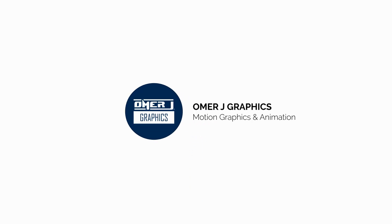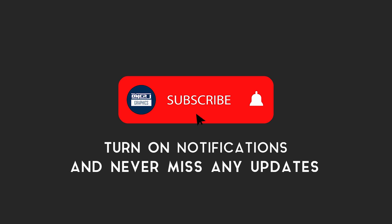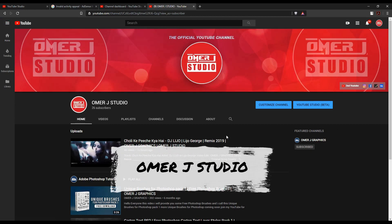Hey everyone, this is Omer J Graphics. Good to see you today. I'll show you this, but first subscribe to my channel and click the bell icon for the latest updates. Join our second YouTube channel, Omer J Studio.